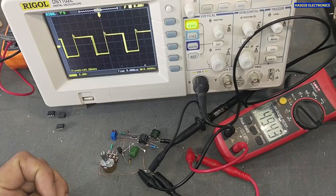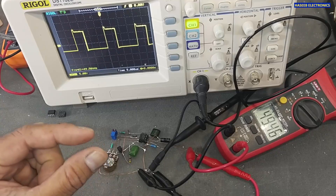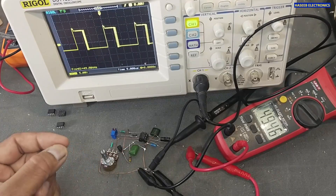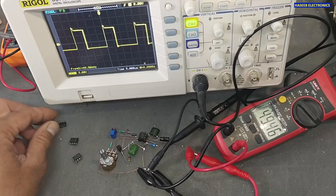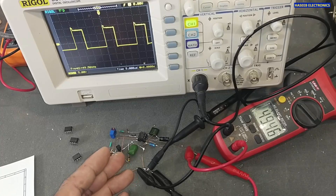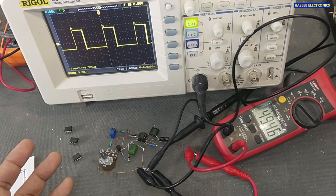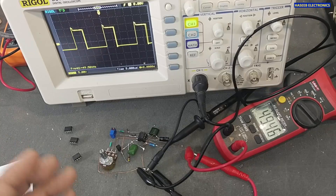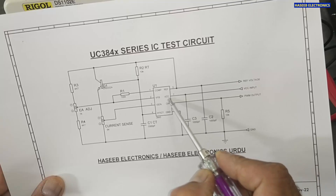Assalamu alaykum wa rahmatullahi wa barakatuh. Welcome back to my channel. In this session we will see a very simple test circuit for UC3842, UC3843, UC3844, and UC3845 ICs. These are very common ICs used in different circuits — battery chargers, power supplies, flyback converters, boost converters, and feed-forward converters.